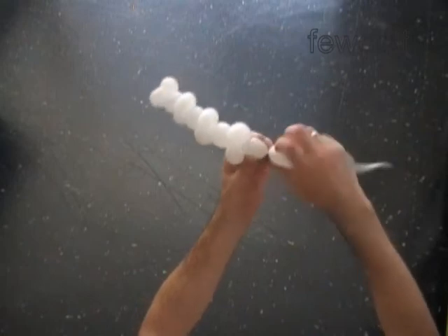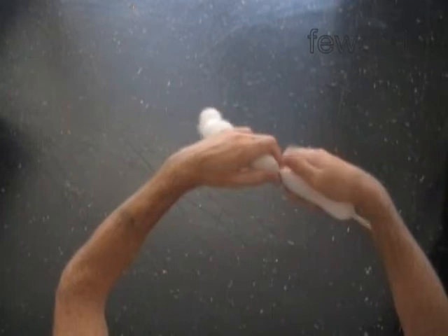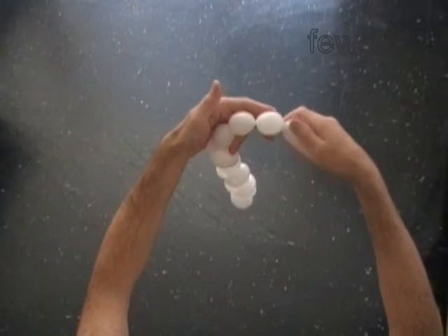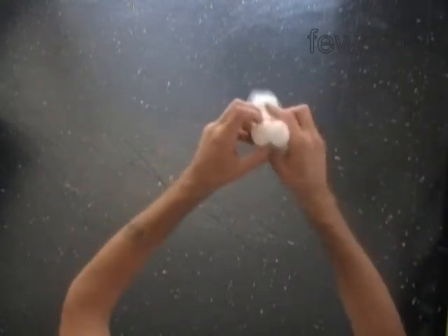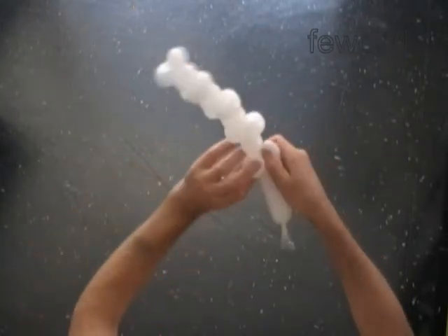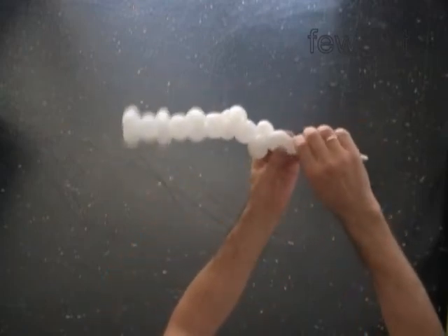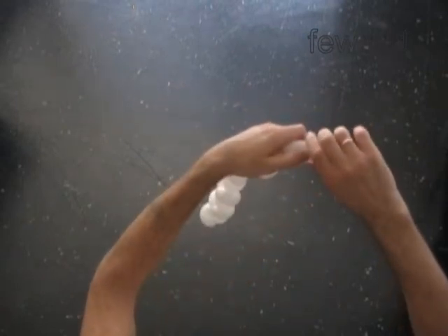Let's make two more. Twist the 12th 1-inch bubble, twist the 13th soft 1-inch bubble, twist the 14th soft 1-inch bubble. Lock both ends of the chain of the last two bubbles in one lock twist. Lock both ends of the 13th bubble in one lock twist. At the same time, lock both ends of the 14th bubble in one lock twist. Twist the 15th 1-inch bubble, twist the 16th soft 1-inch bubble.